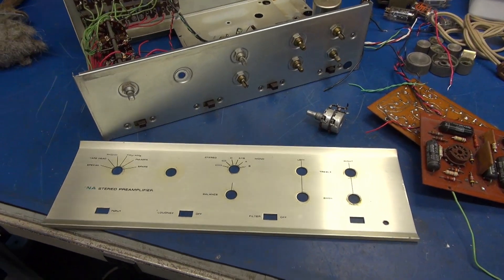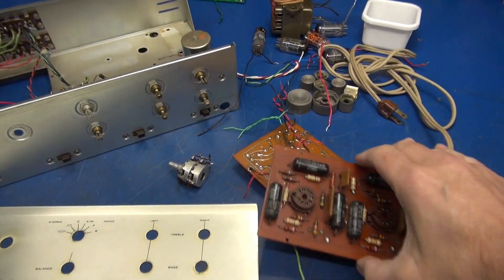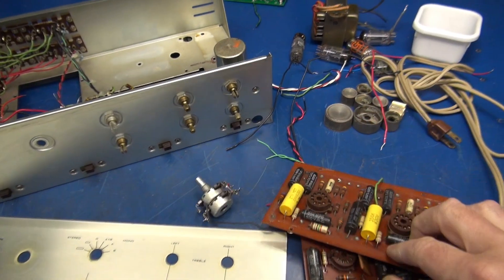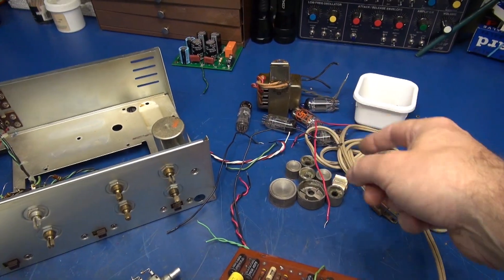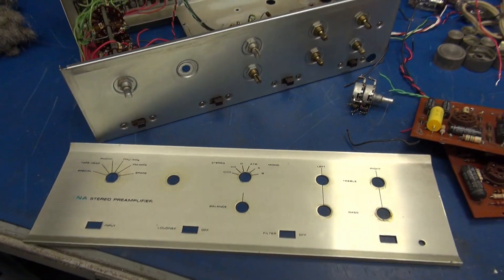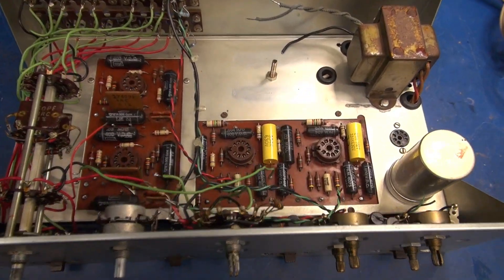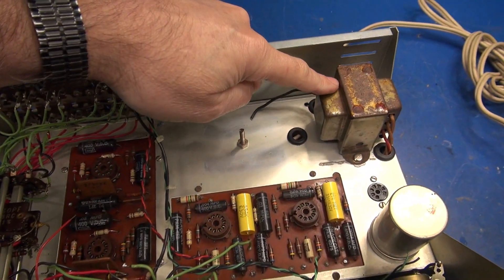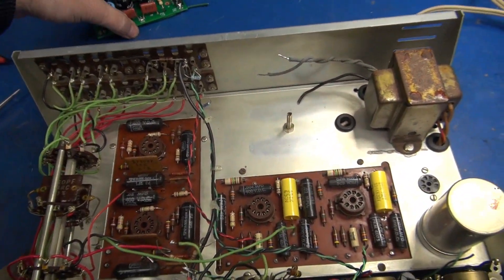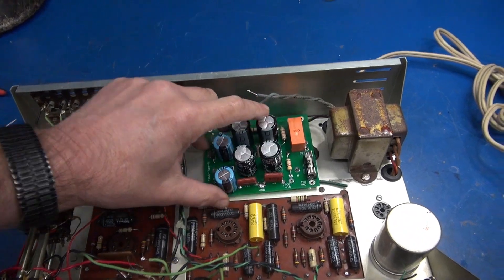I've got everything I need now to start the stock build of the DynaCo PAS. We have our old boards, tubes, power transformer, knobs, the volume control, and a nice faceplate. It's time to get her built up. I've got the boards in place, power transformer — everything is ready to be wired. The D-Lab power supply board will sit right there.